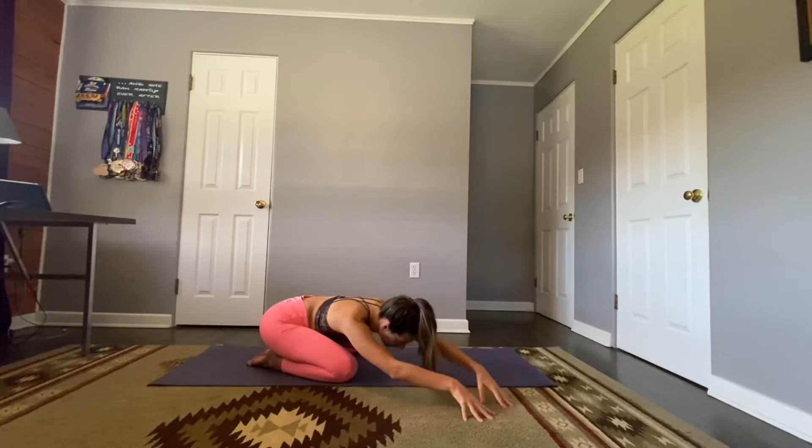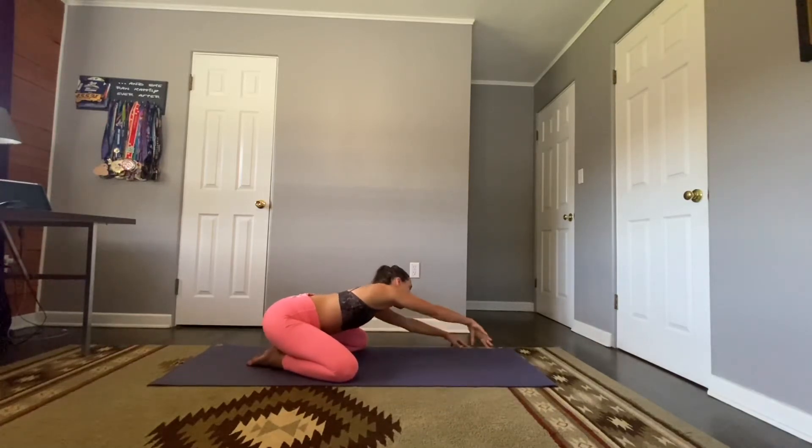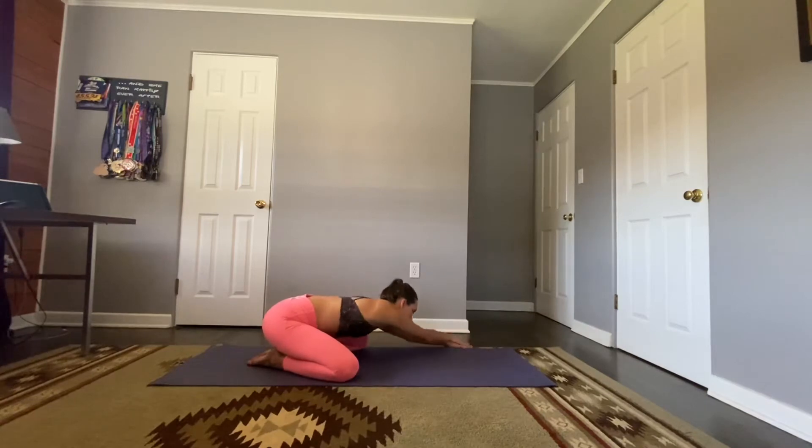Walk those hands back through center and bring them over to the left side of the mat. Same options: you can stack your hands or bring the left arm down by your side, really lengthening that right side body. Find your stretch here, pressing that right shoulder down. Take two more breaths.